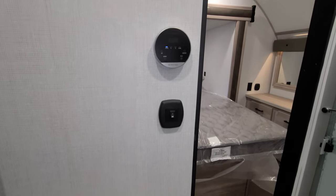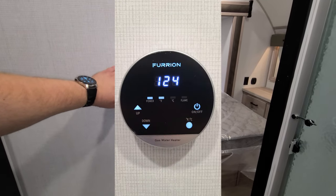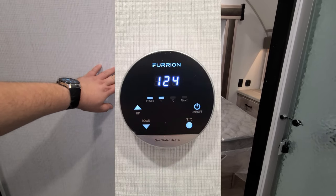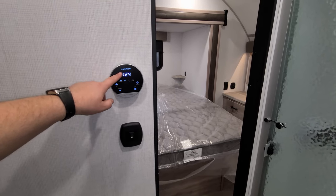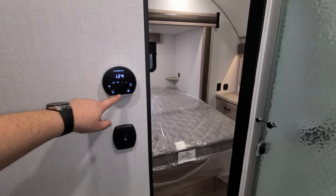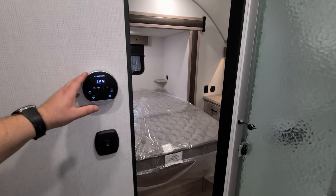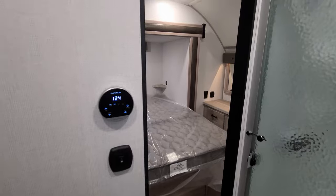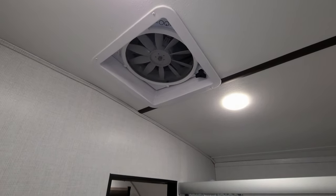Inside the bathroom, on the wall you have a light switch and the Furion on-demand water heater. It's a nice setup where you can set your temperature in either Fahrenheit or Celsius. There's also a large turbo exhaust fan in there.